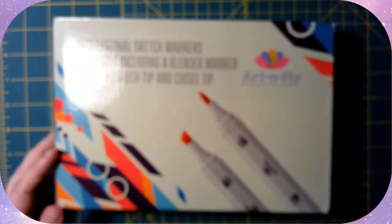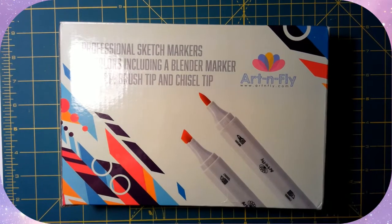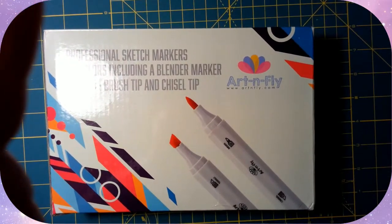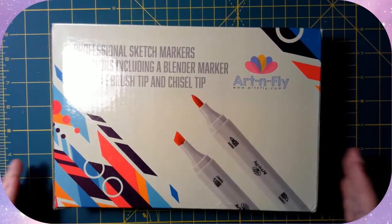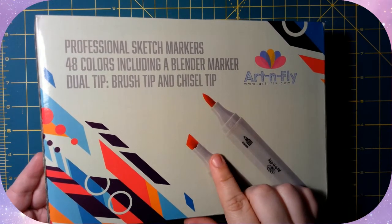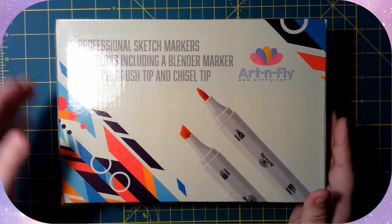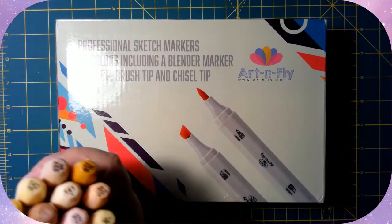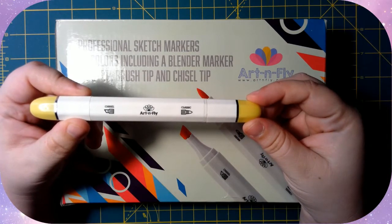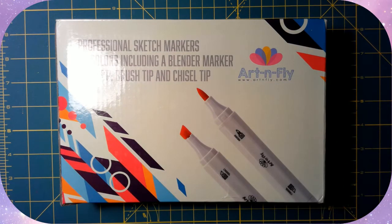Hey guys, today I'm doing an updated recording video review of the Art N Fly markers. Since I did my review earlier this year, they have come out with brush nibs. So they have the chisel nib and the brush nib, and I ended up going ahead and getting the 48 set because I really like these. You can see it's the chisel nib and the bullet nib there instead of the brush nib.